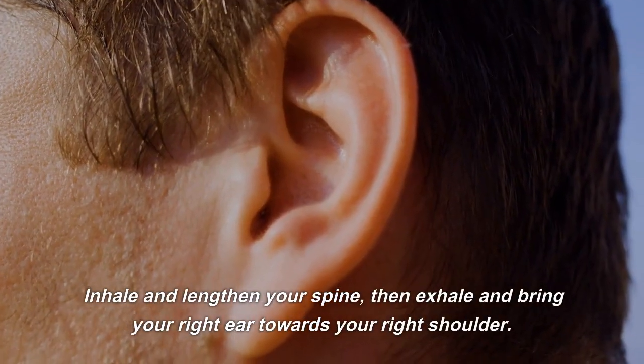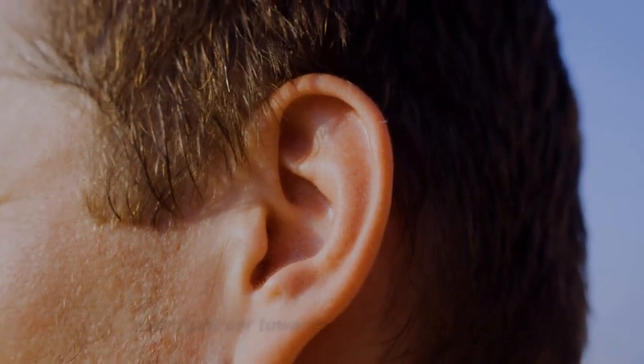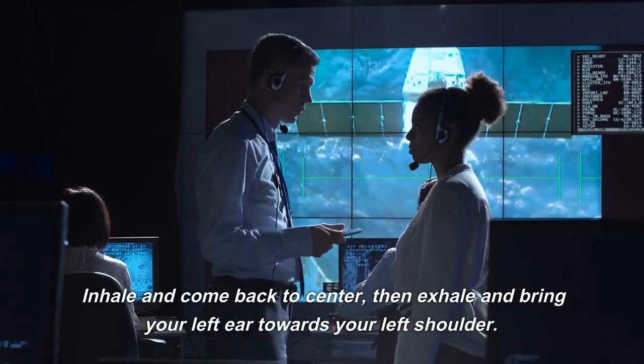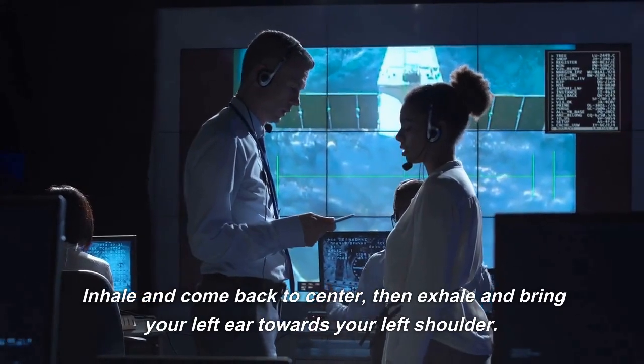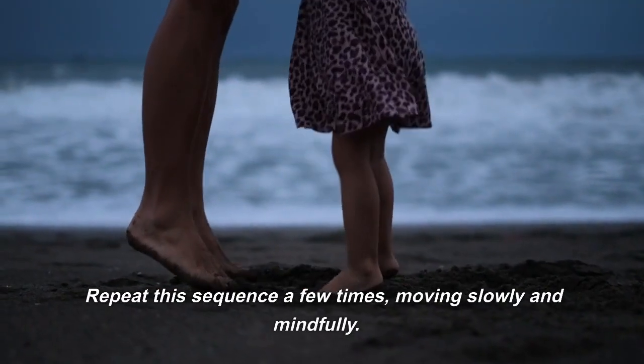Inhale and lengthen your spine, then exhale and bring your right ear towards your right shoulder. Inhale and come back to center, then exhale and bring your left ear towards your left shoulder. Repeat this sequence a few times, moving slowly and mindfully.